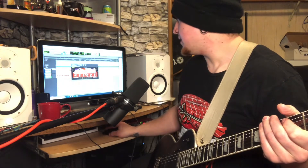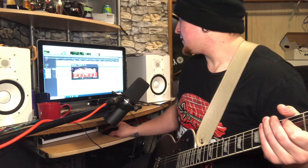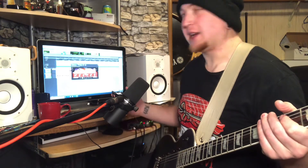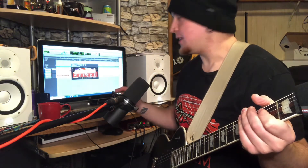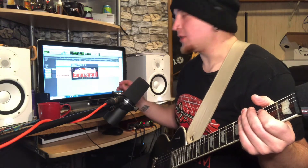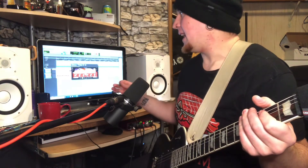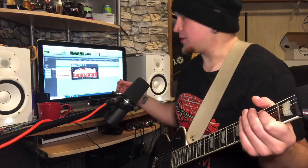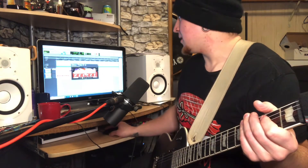I turn the gate up quite a bit on this because you'll end up finding some hums in your mix. That's the biggest thing I've battled with this — you find some hums and some white noise at the very end of playing things, really quick at the end, even with the gate turned up a lot. This gate either cuts out too much or too little, and that's really my only complaint on this amp plugin.